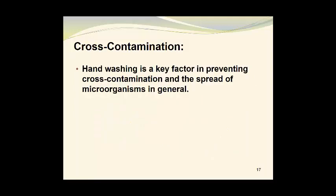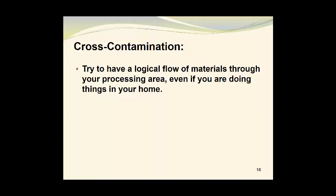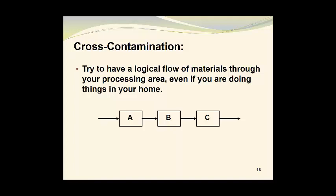Hand-washing is a key factor in preventing cross-contamination and the spread of microorganisms in general. Try to have a logical flow of materials through your processing area, even if you are doing things at home. So if your process consists of three steps A, B, and C, you may want to have step A completed in isolation from step B, and then complete step B before step C is undertaken. Then you can move the finished product off into the storage area or into another production location.